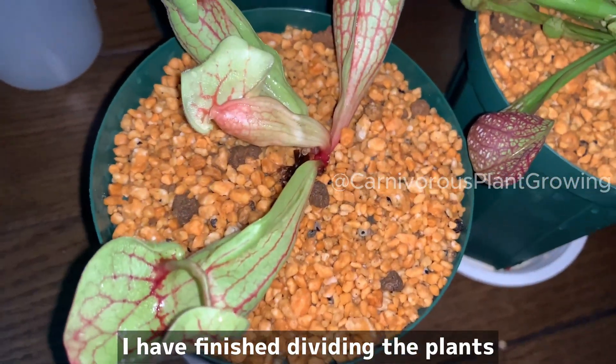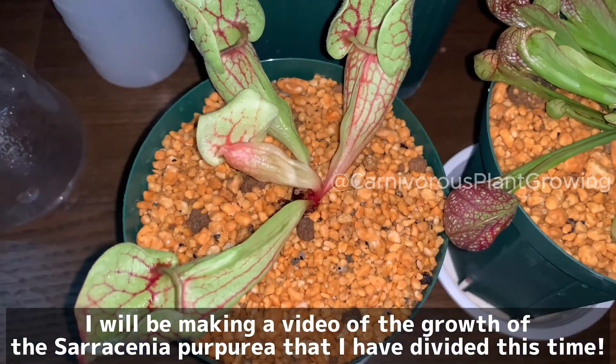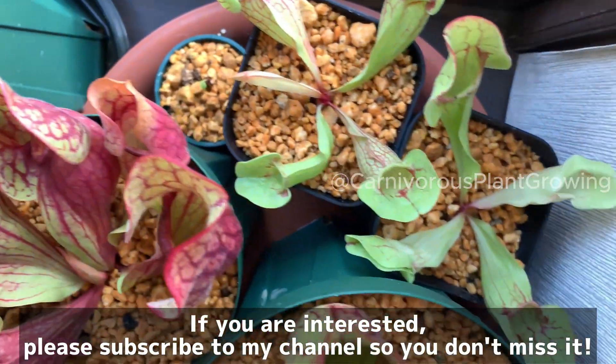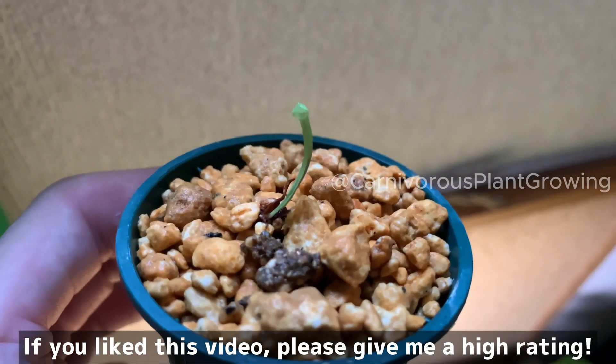I have finished dividing the plants and now have a great number of them. I will be making a video of the growth of the Saracenia purpurea that I have divided this time. If you are interested, please subscribe to my channel so you don't miss it. If you like this video, please give me a high rating.